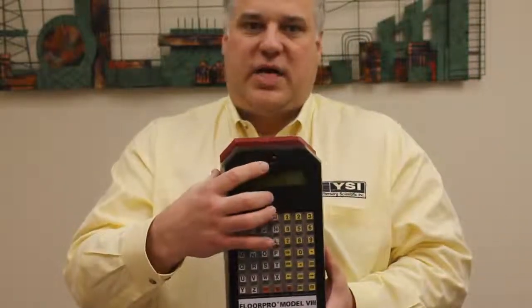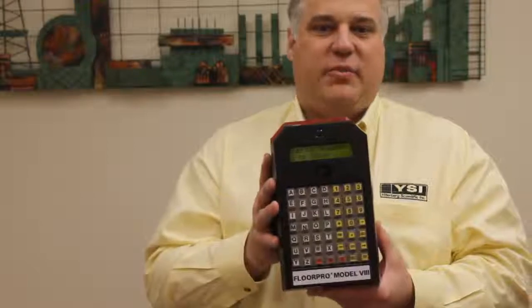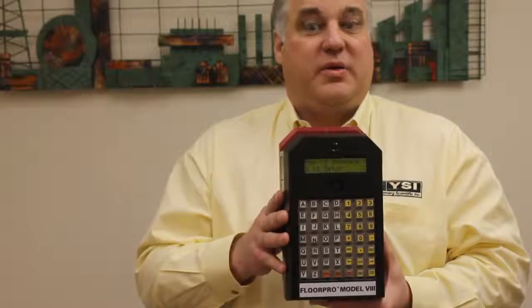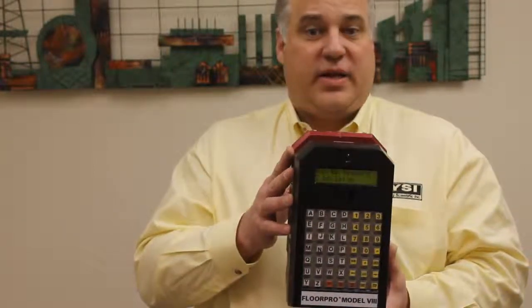This device comes with the obvious on-off toggle switch. One of the nice things about this on-off switch is that you can kill the power on the FloorPro at any time without harming it. That means if you're in the middle of a run and you need to leave the job and go do something else, just walk up to the FloorPro and turn it off. The only thing you're going to lose by flipping the switch is the data that you were taking that minute.